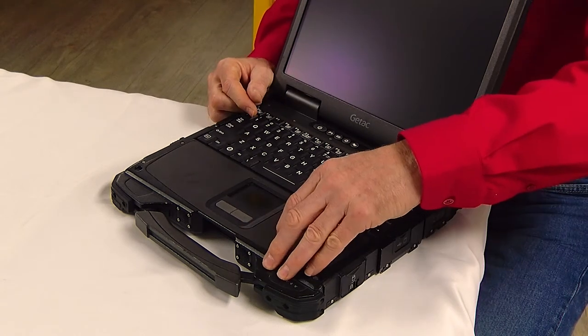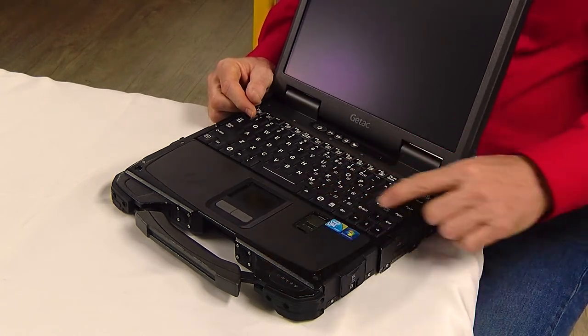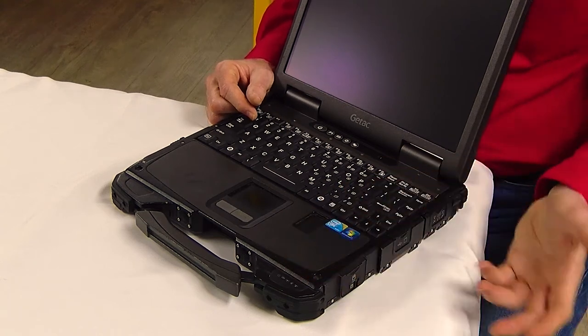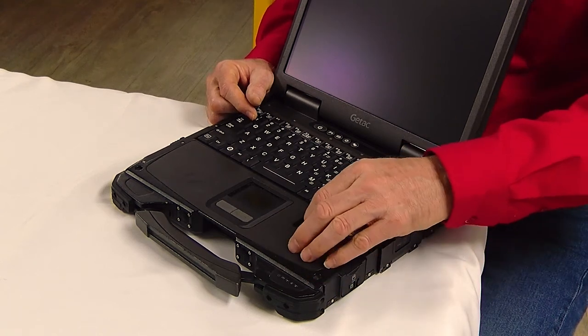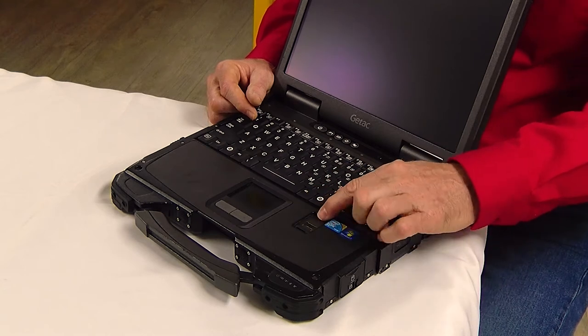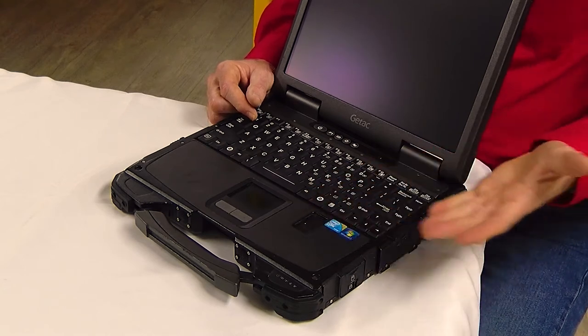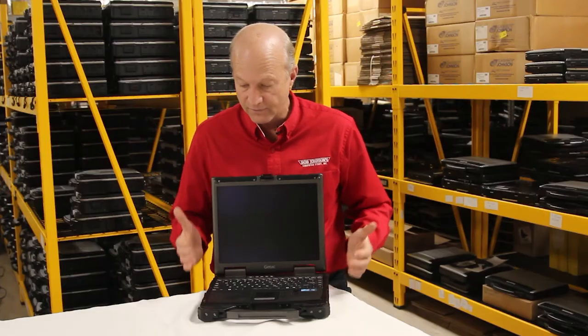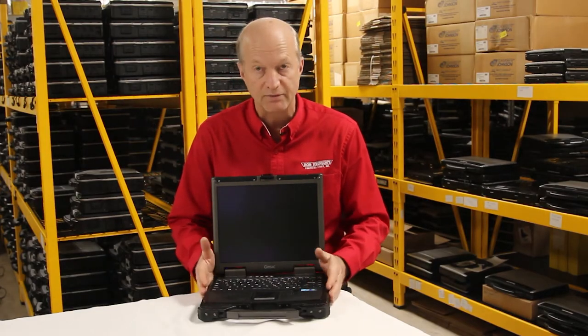There's a little feature here — a fingerprint reader. I like it because it's got this little slide cover, so it keeps the dirt off of the fingerprint reader device so it doesn't get dirty. I thought that was pretty cool. Another nice feature on this: it comes with an i7 processor.